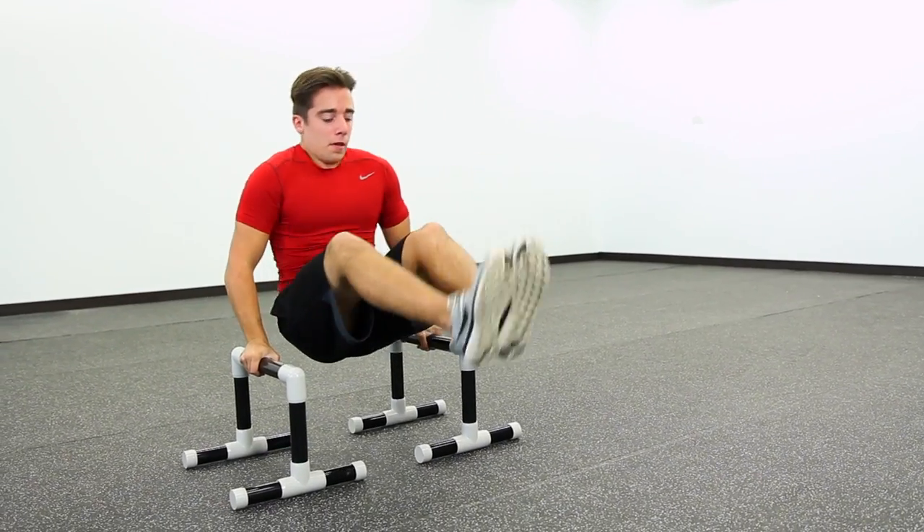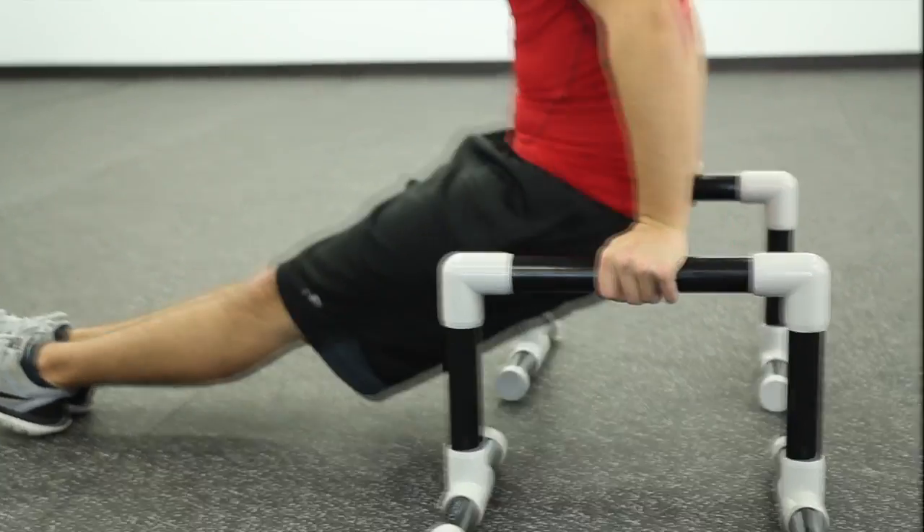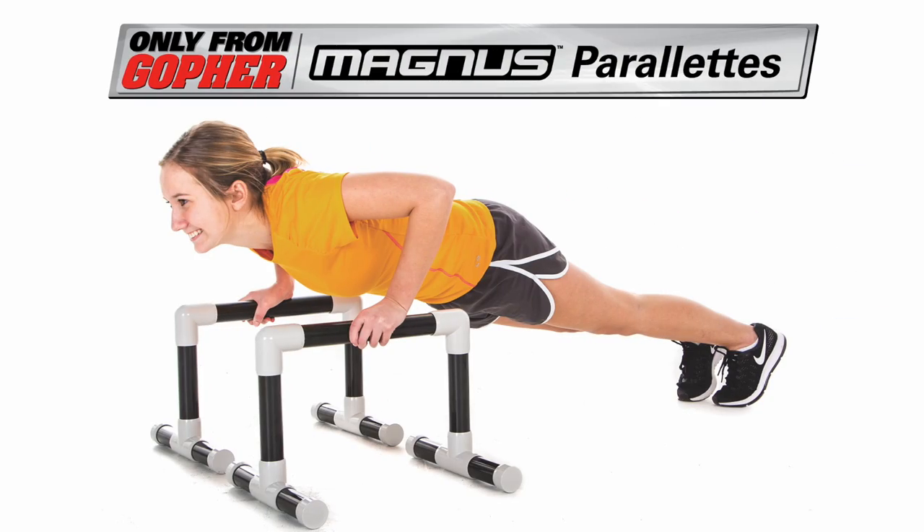The durable yet portable all-in-one trainer to take your bodyweight routine to the next level. Magnus Parallettes. Only from Gophers.